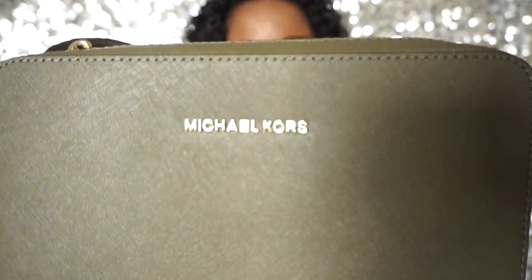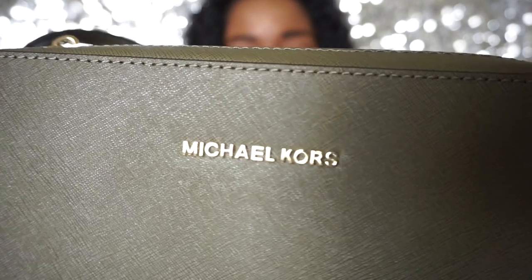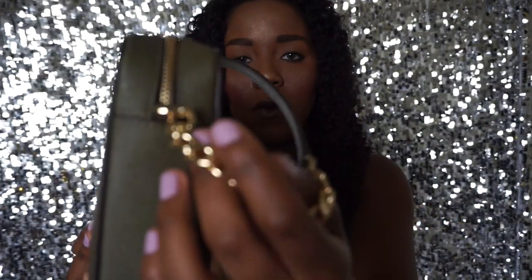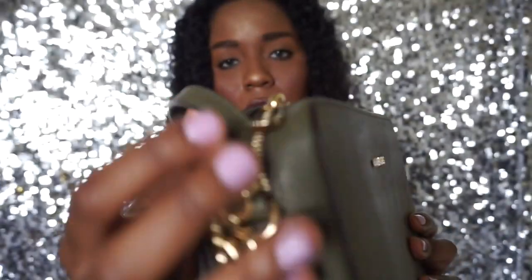I'll put the box aside and take a look. Oh, you guys, the color is so pretty — this beautiful olive color. It's like perfect for fall. The first thing I see is the Michael Kors logo, which is really pretty. It has gold detailing along with the olive, so golden olive together is beautiful. I'm loving it.